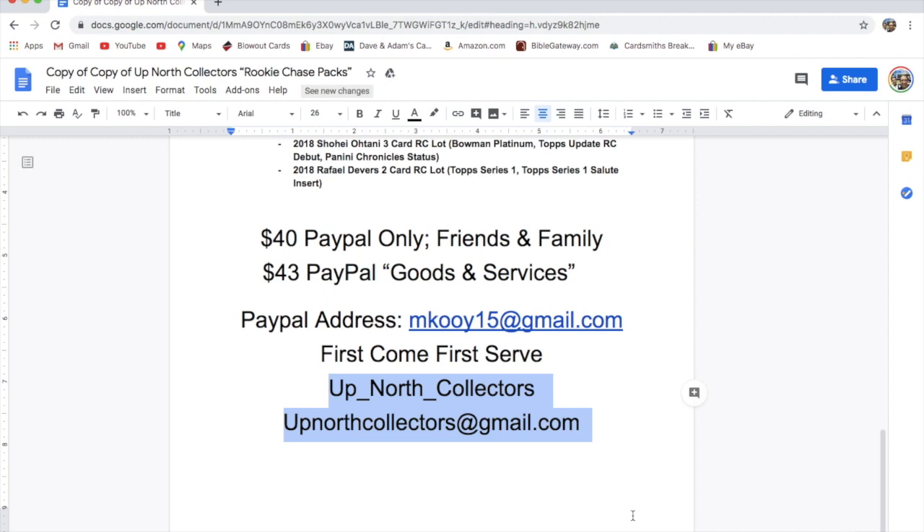Thanks for watching, guys. If you have any questions, hit us up in the comments below, DM us on Instagram, or email us. Make sure you get your names in right away so we can get your box to you. We won't take down a sale until we actually receive a payment — that's the fairest way to do it. The fastest way to get a response is probably through Instagram. Either way works — have fun collecting and we'll see you in the next break.